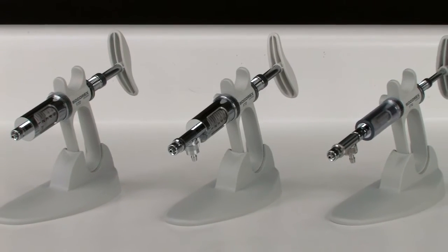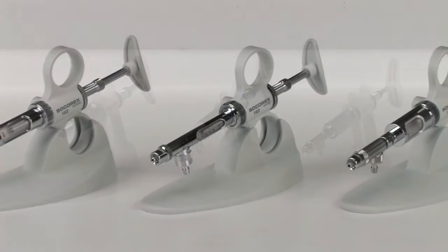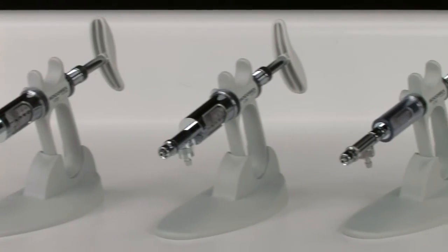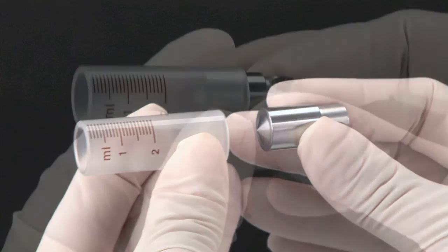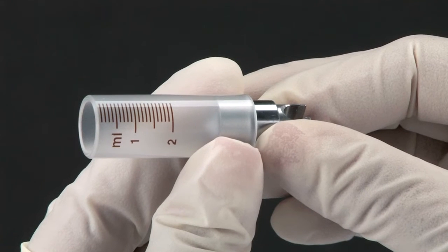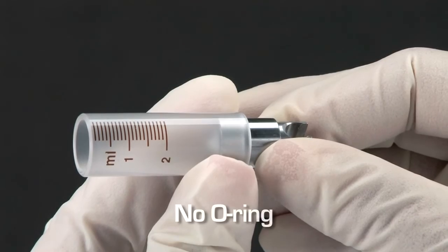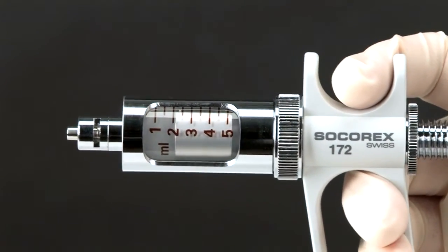The Socorrex Dosus line of positive displacement syringes is available in three models. Each model is available with either a two-ring handle or a pistol grip handle. At the core of all Dosus syringes are precision machined stainless steel plungers moving inside precision bore and graduated ground borosilicate glass barrels, which form a liquid-tight seal without the need for o-rings. Both elements are housed in a robust metal body.